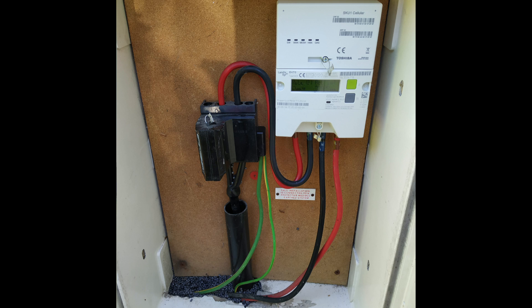This was actually an EICR which I did some time ago, and one of the things needing further investigation was that the tails here are only 16mm². That may be okay depending on the fuse rating — if it's 100 amps it won't be appropriate, but if it's 60 amps or something then it probably is.